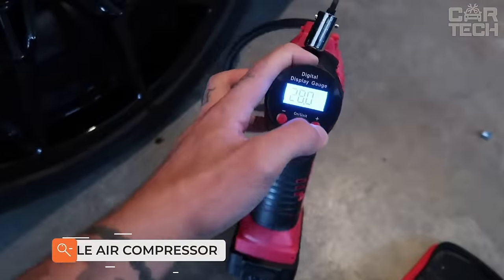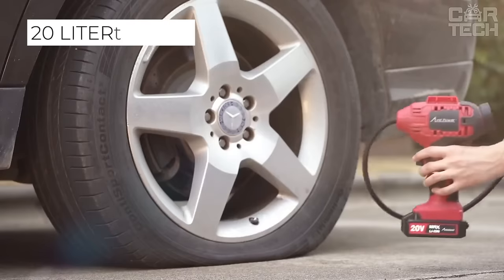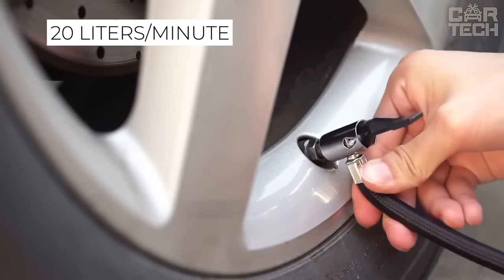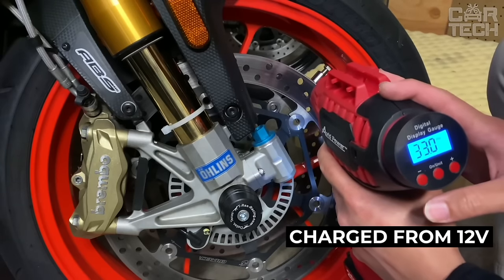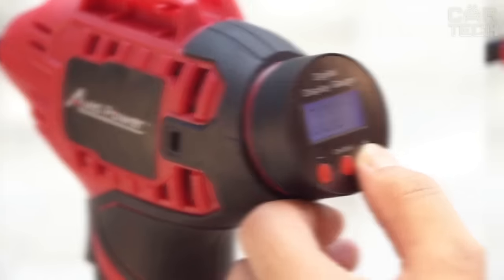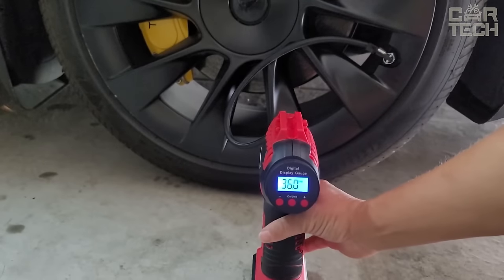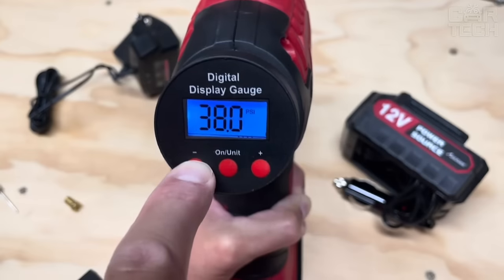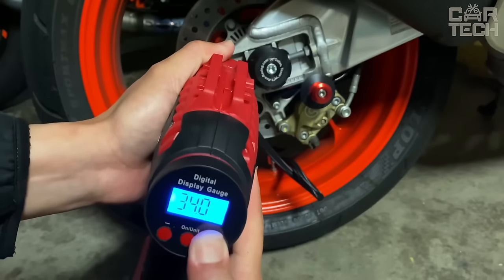A small car compressor for tire inflation in the form of a screwdriver. It has a declared capacity of 20 liters per minute. Powered by a battery charged from 12 volts, it pumps one passenger car tire in about 5 minutes. It is not suitable for trucks due to low power. Includes the compressor itself, hoses, tips, and user manual. The small screen works as a pressure gauge and shows the current pressure in digital format.